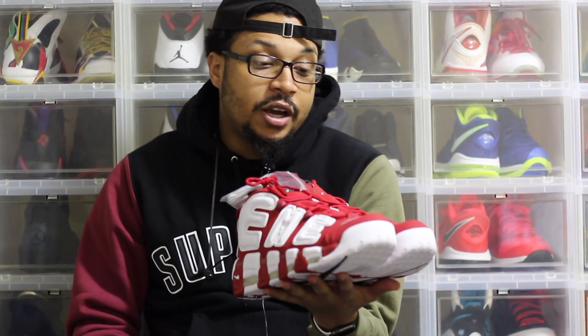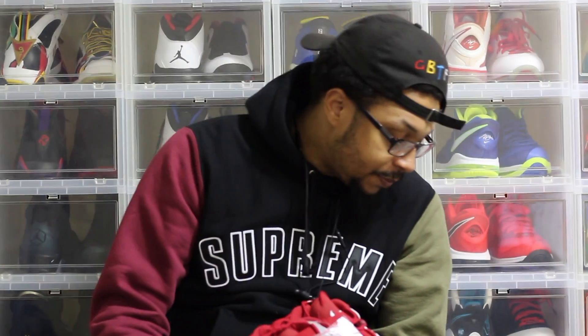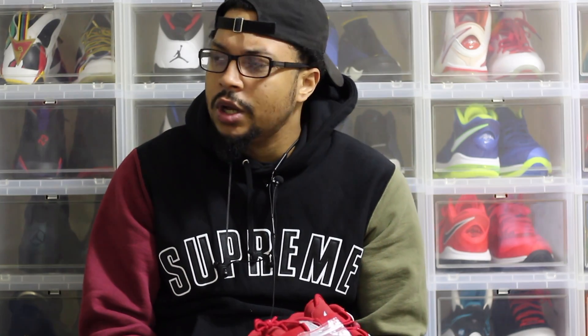These are the red Air Up Tempos. I will be taking an on-foot photo — I have a bunch of sneakers below me so I can't really do an on-foot video, but I'll be posting a photo. These are a size 10. The last Air Up Tempos I copped were the USA's — I got a nine and a half and it was too small, so I went with a size 10 for these.